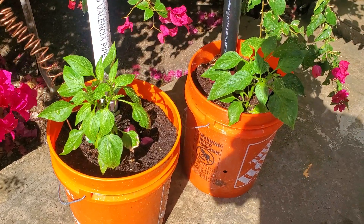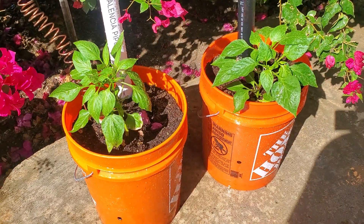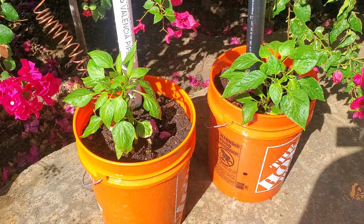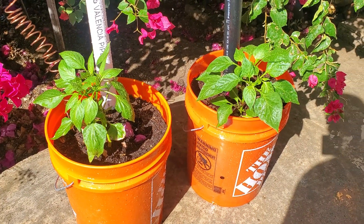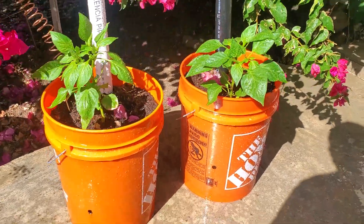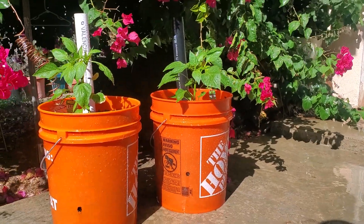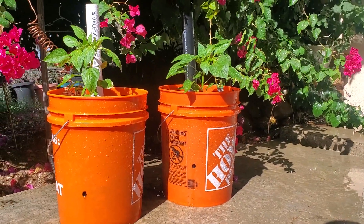Let's get a little bit closer. Remember, the one on the left was the more sickly one — kind of had some sick leaves. So I can't see a big difference between them, guys. I don't know if it makes much of a difference at all or not.